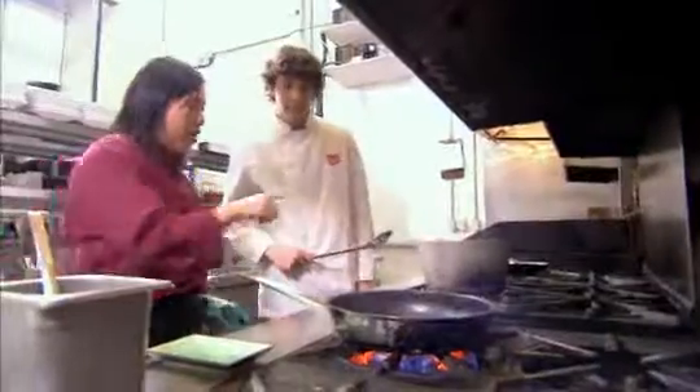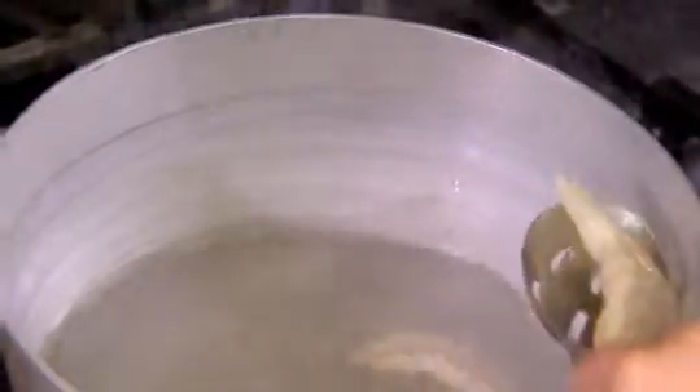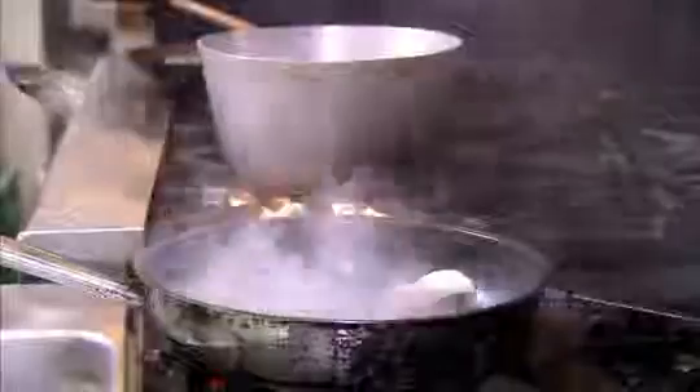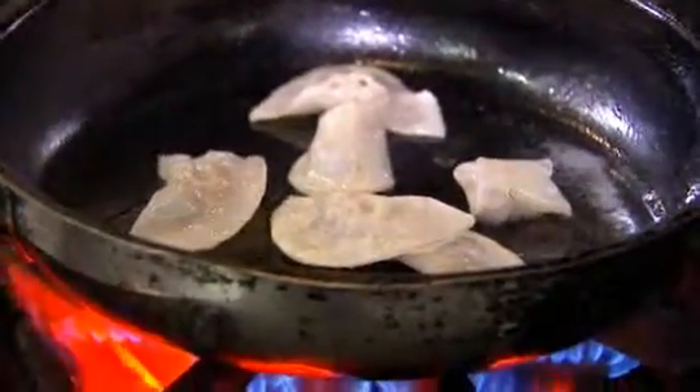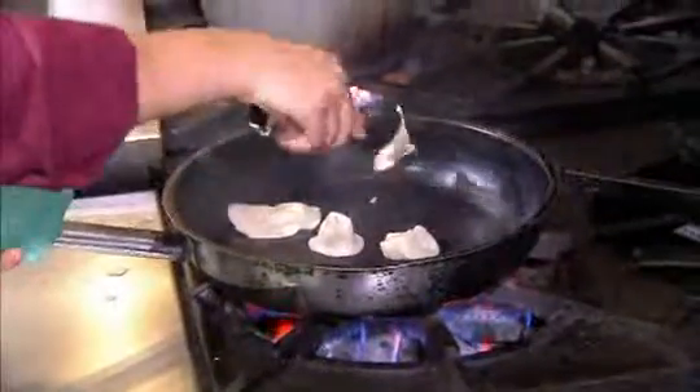I'm going to add a little bit of oil, and when you're ready, you can place the potstickers right into the pan. It'll splash. What we want to do is give it a nice golden color. Once they're nice and golden, we're going to place it on our plate.